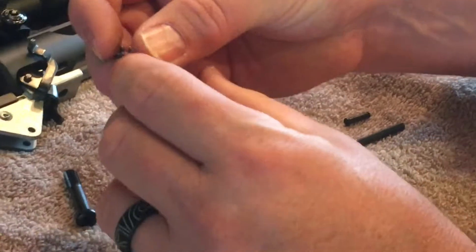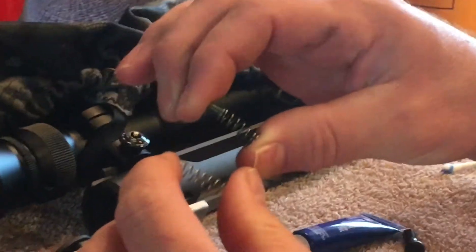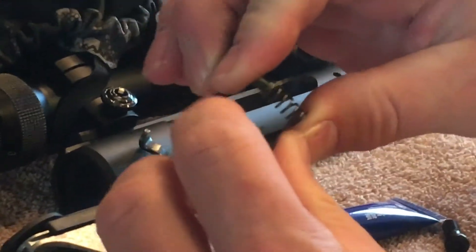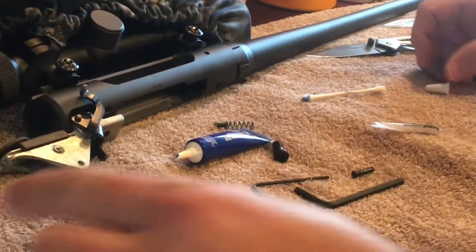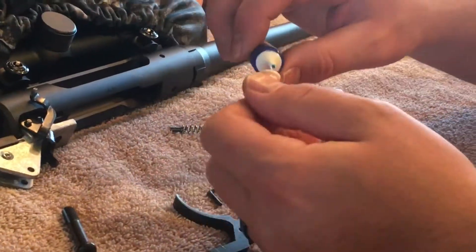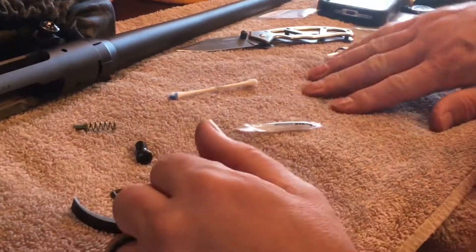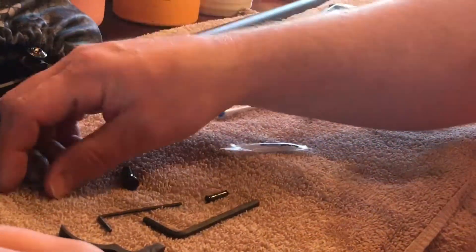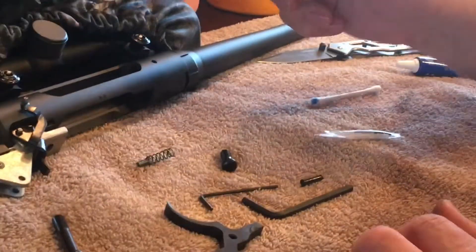I was going to point out the difference between these two springs. This one's extremely stiff — there's a huge difference between them. That's awesome, we're excited to shoot it. With the heavier spring rate we had trouble making groups, so hoping this new spring solves that issue.